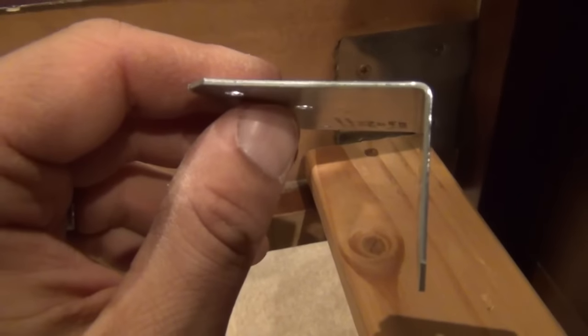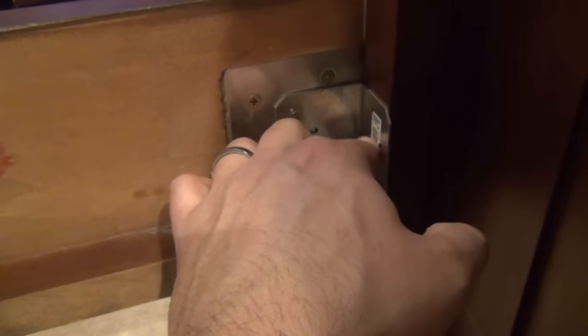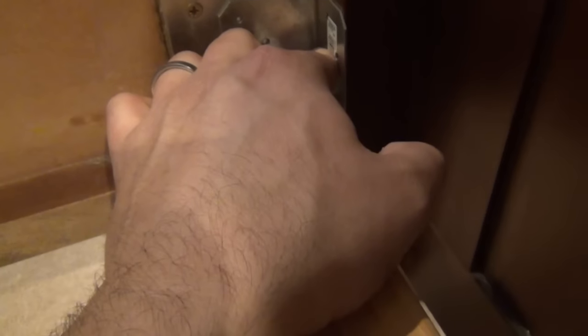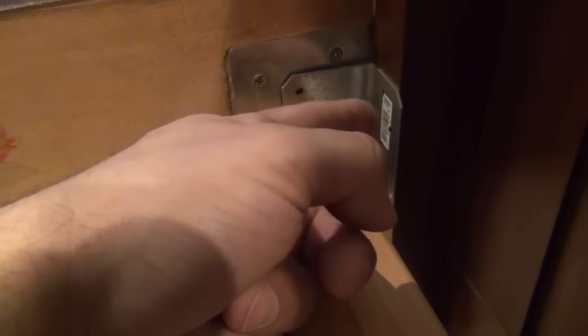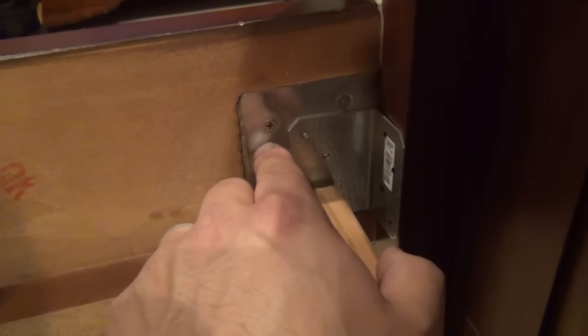One other thing I purchased was some L-brackets at Home Depot — you can find them down the building supply aisle with the joist hangers. My intent was to install them in the corners to stiffen up the joint a bit. I'm going to install the box spring and mattress and rock the bed around to see if the noise is gone first. If it's not, I'll take the mattress back off and put these in. You'll need number eight, three-quarter-inch wood screws and just drill them into the post and the stretcher rail.